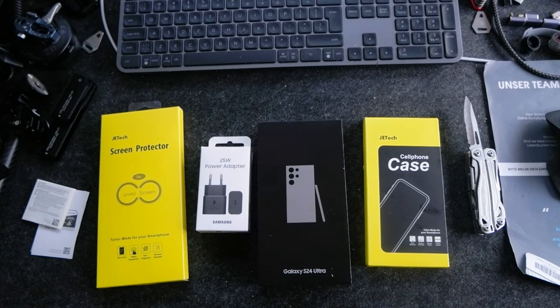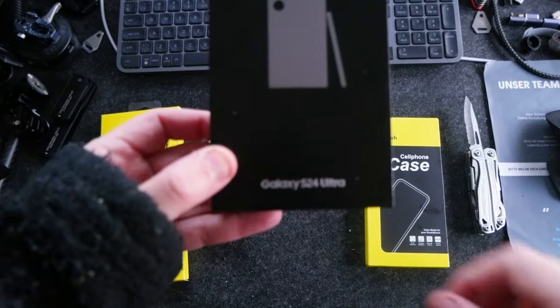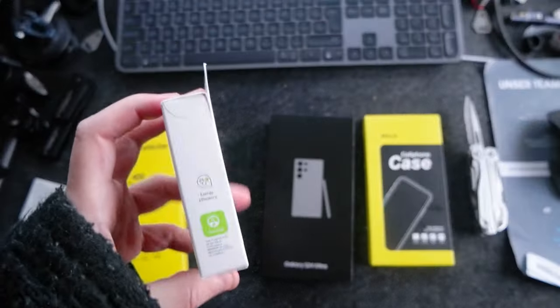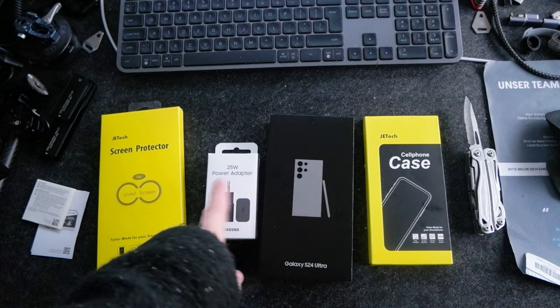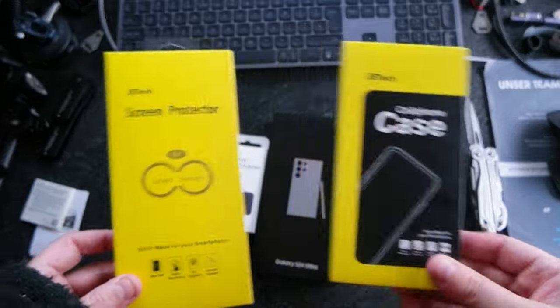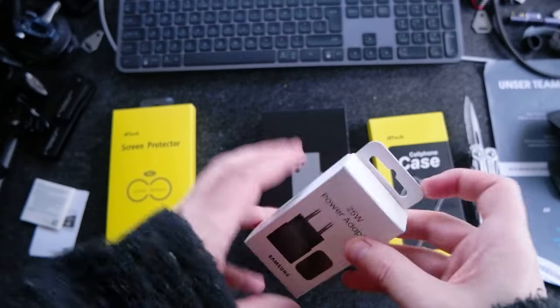Ciao everyone! Today I want to do an unboxing of the Samsung Galaxy S24 Ultra. They also showed me a power adapter, 25 watts, which I didn't order, so it was I guess a gift. And then I got a case and a screen protector. So let's start the unboxing here.